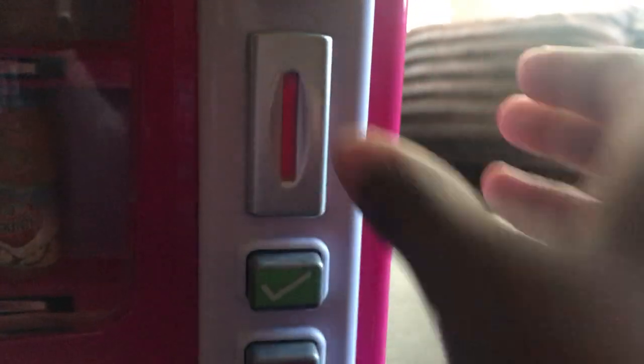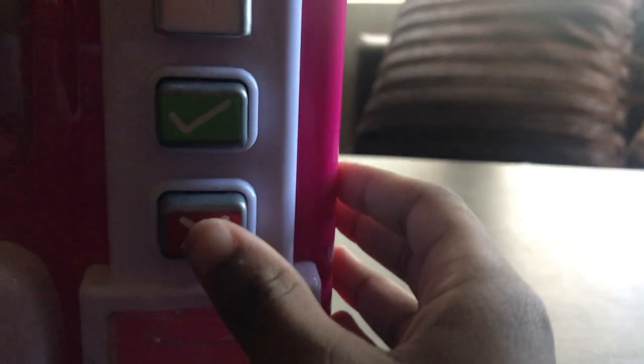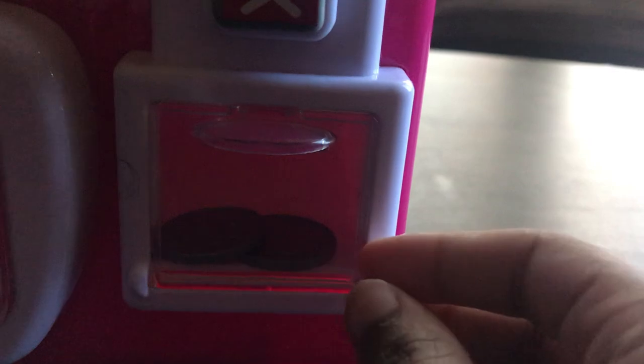If you want your money back, you can open this back here and get your money back. Then I'm gonna get a cola and that will be 50 cents. So we press here, get two coins, put it in here, and if we don't want it we put it here and it gives us our money back.